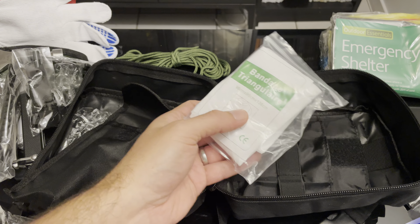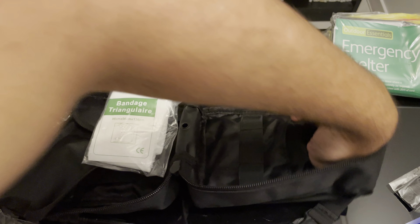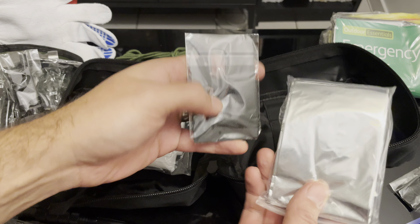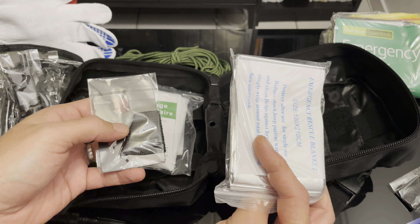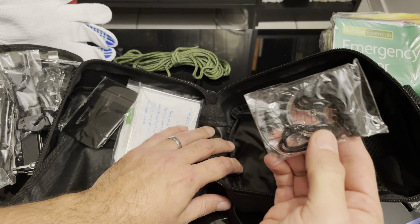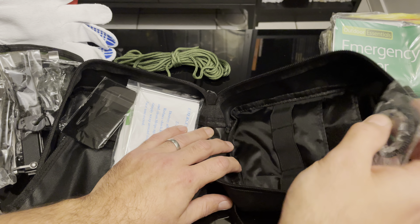And we have the bandage, multi-tool, emergency blanket, and a bigger compass. And that's it.